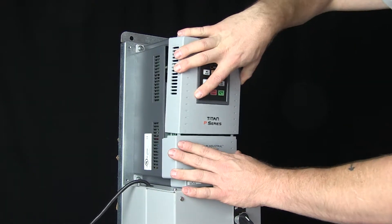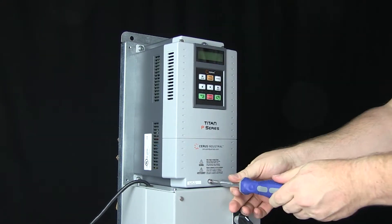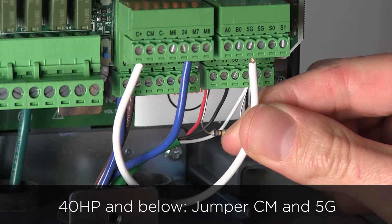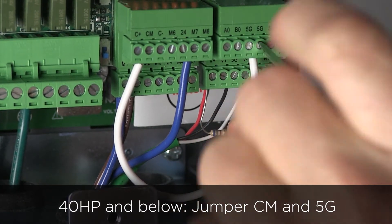Replace the VFD cover. Now your transducer is wired and ready for use. Please note, for VFDs 40 horsepower and below, connect a jumper between green terminals labeled CM and 5G.